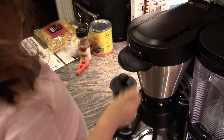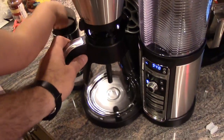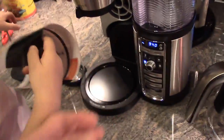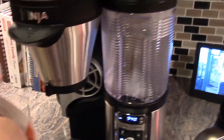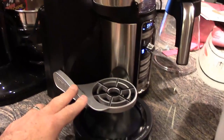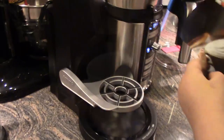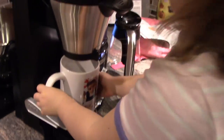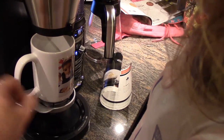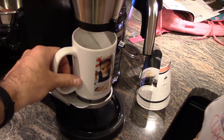Then we'll close this section. Close it, little helper. Thank you. Since we are doing a single serve, we are going to remove the pot. And then we'll pull down this thing right here — that's where you set your single coffee cup. So let me get a coffee cup and put our coffee mug on the platform. It has a nice rubber grip to keep your coffee mug from sliding around.